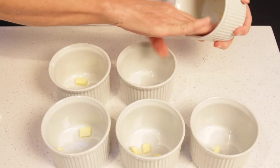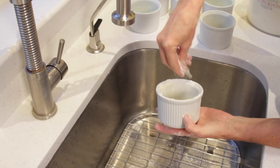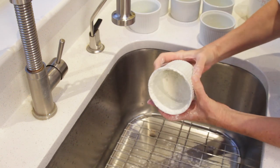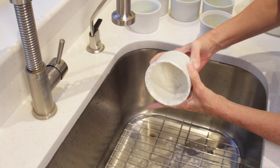Butter the molds with a little soft butter, and then dust each ramekin with a little flour. This is a job I like to do above the sink because it's a lot easier to clean up.